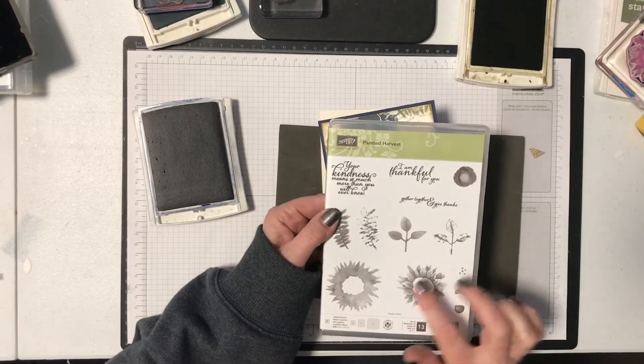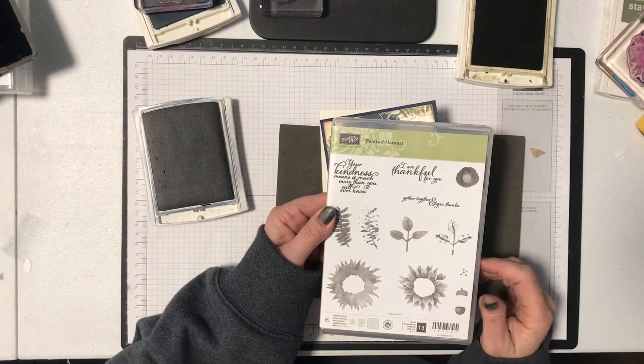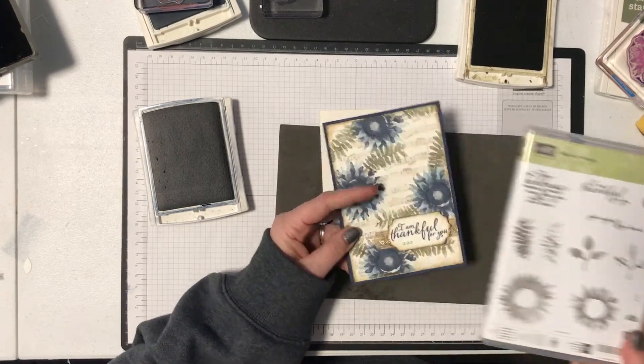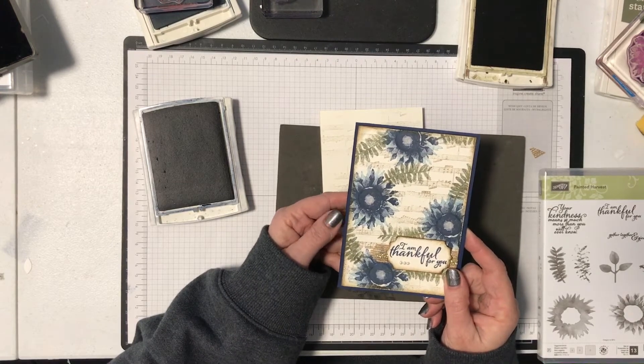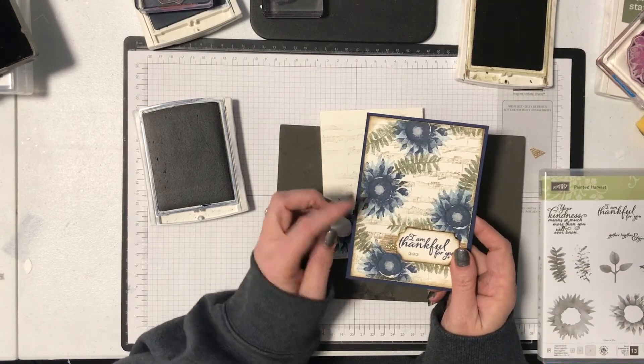This is actually coming out in a new catalog that launches tomorrow, the 1st of September, and it is just the most beautiful set. I love the words but I really love these beautiful painted images — they look amazing. You can use all different colors; if you do it in yellow they look like a sunflower. You can do them in any color combination you really like.